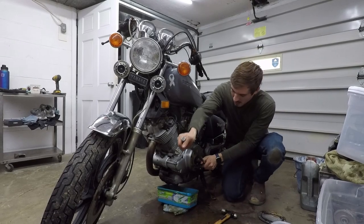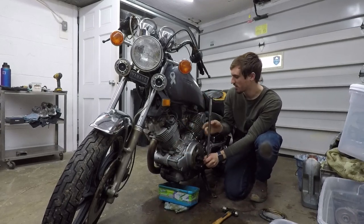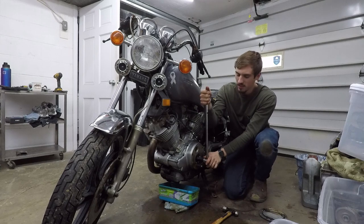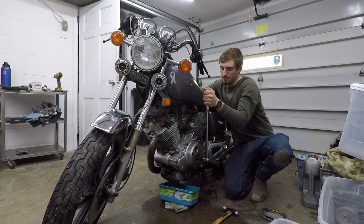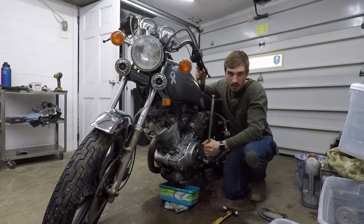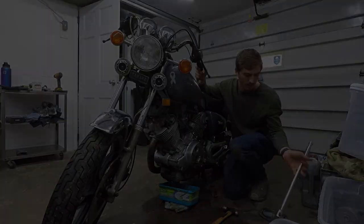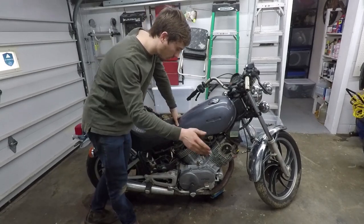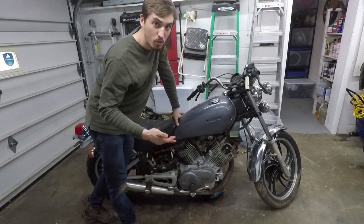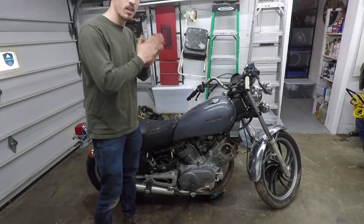I think it's turning over — I thought it was definitely seized for sure. Now it won't go anymore. It seems like it turns over a little bit and then once one of the pistons gets to top dead center it's stuck. My guess is a bent valve. I don't think this thing's running today, guys. There's clearly something very wrong with this engine, so there's nothing else to do but pull the engine out and see what the heck is going on.